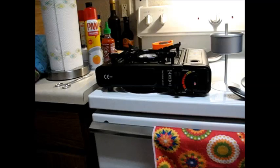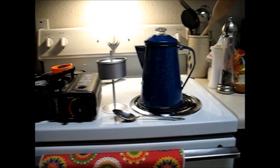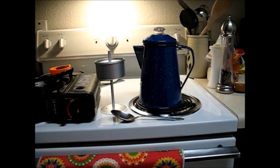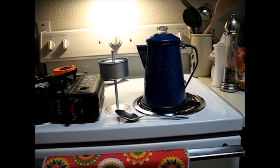I bought this little butane single burner so we could at least cook something. The other day I got to thinking that coffee was included in that, so I ordered this six-cup cowboy style coffee pot. It came with a basket where you can make percolator coffee or boiled coffee, and I'm going to make boiled coffee this morning and show you how that's done.